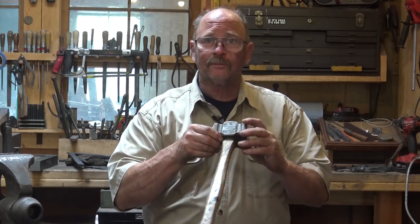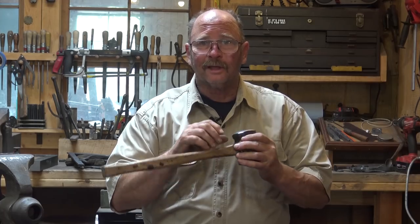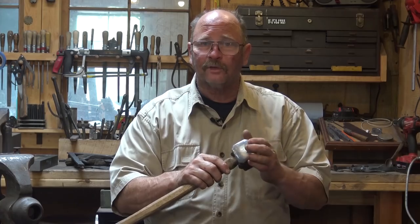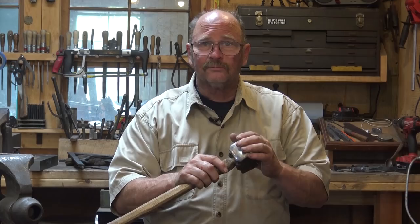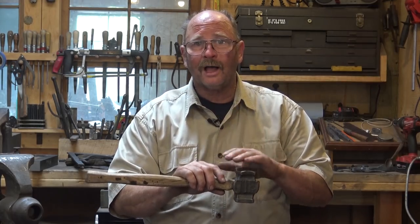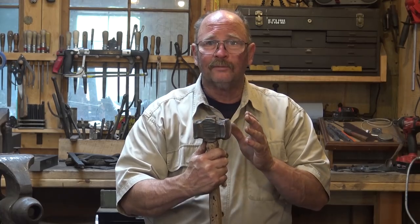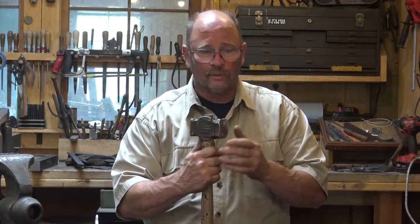Custom hammers made by other blacksmiths cost a lot more than the commercially made hammers, but they have more class, more style — they're frequently better balanced and better designed, because these blacksmiths know what you need in a hammer better than Sears knows what you need in a hammer. It's neat to buy custom hammers from other blacksmiths. I like that William Bastus cross-peen, I like the Stuart Shirley rounding hammer, I've got a little Brent Bailey cross-peen hammer. It's really neat to own tools made by other smiths, but they're going to cost you a lot more.